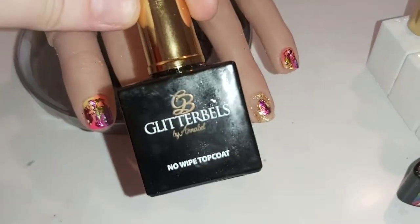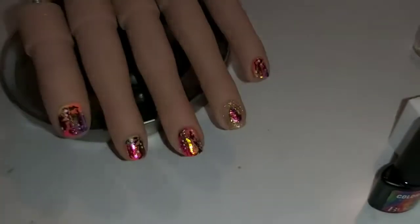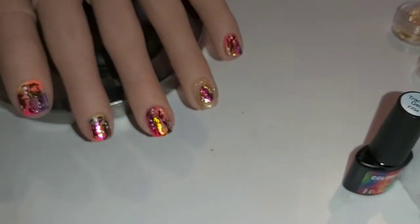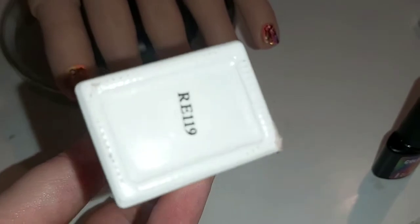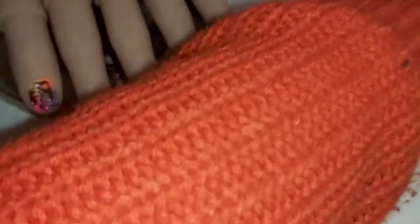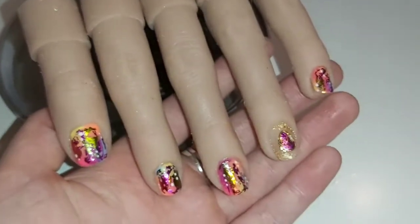First things first, I used Glitter Bowels no-wipe top coat. I used Premier Gel Tequila Sunrise — that's the coral color. I used Premier Gel SU30 — that's the yellow. I used Beach Party 205 — that's the pink. I used Neon Color 9 — that's the purple. I used SU76 — that's the blue. I also used White RE119 for the dots. I also used my transfer gel from Wish, which is amazing, plus a multicolor foil, some gold leaf, and metal nail embellishments, also from Wish.